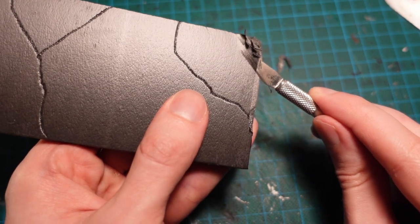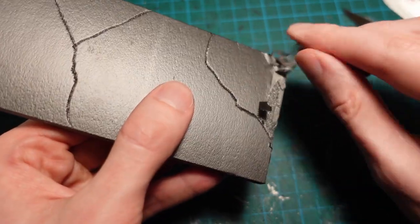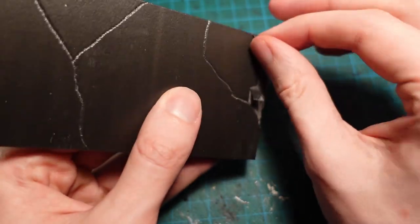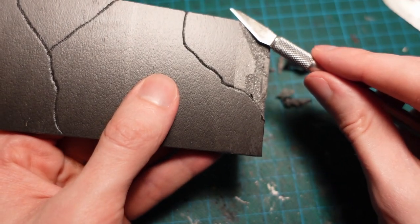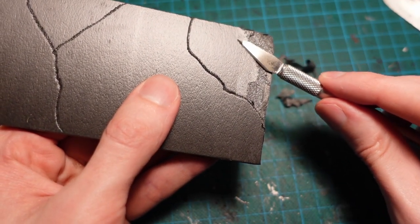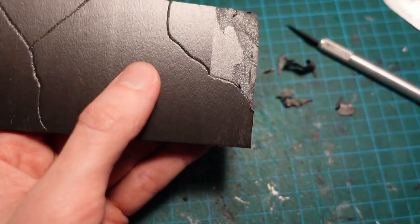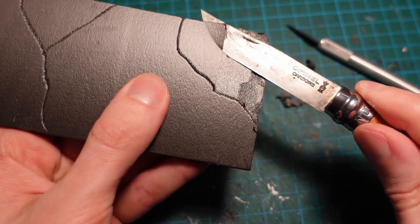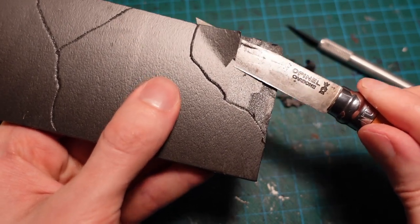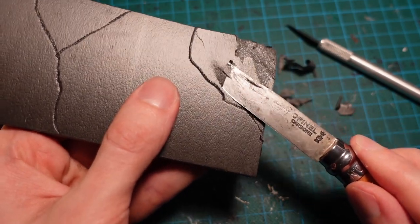Depending on the foam core, you might be able to peel the paper away, or you might need to slip a knife blade underneath and carefully lever it off. You want to be careful when cutting towards the edge, just so you don't go underneath and end up flicking the paper away from the other side of the crack as well.